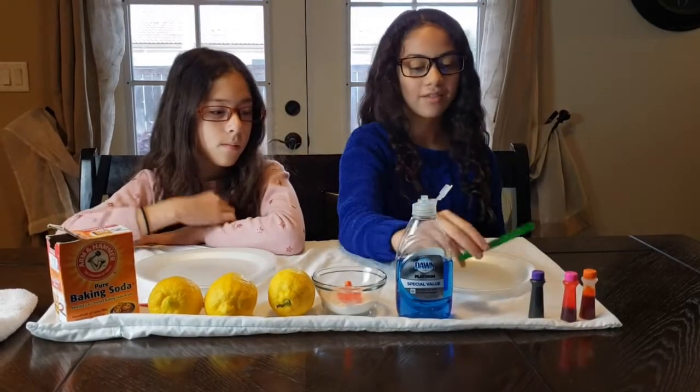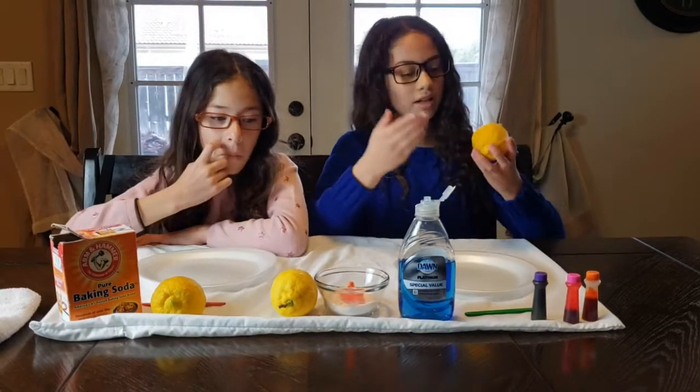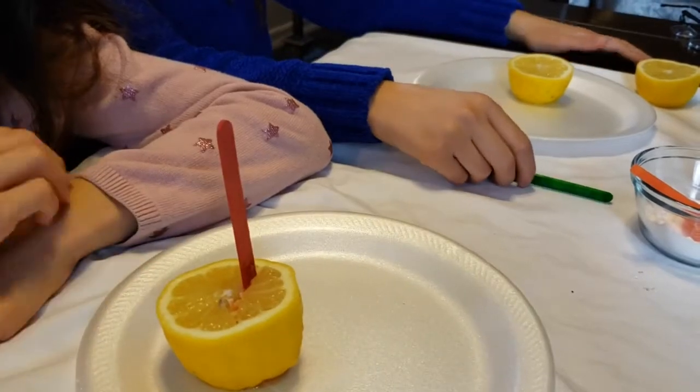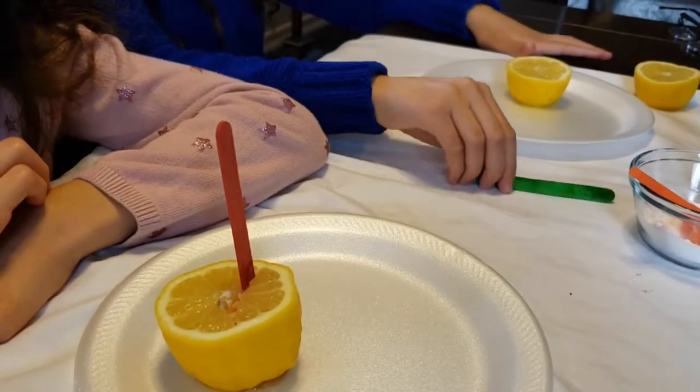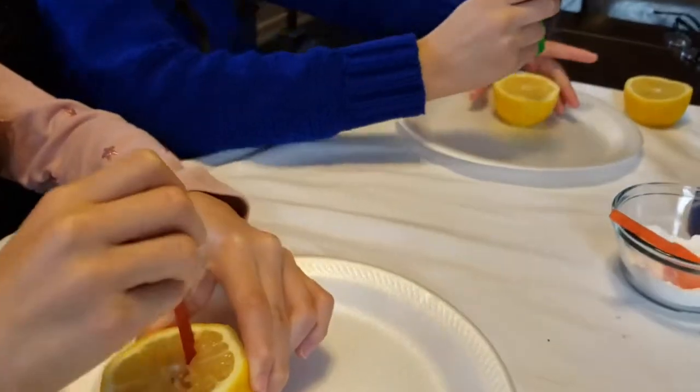So the first thing you'll need to do is cut the lemon in half, but make sure your parents cut it in half. After you're done cutting the lemon, you'll need to grab your popsicle stick and poke holes in it.